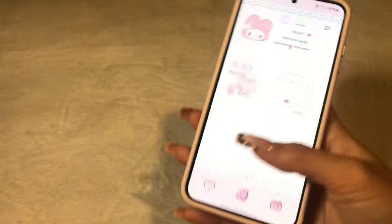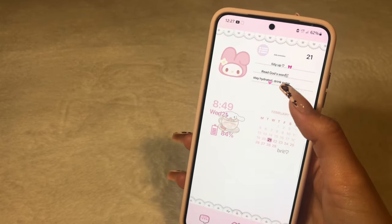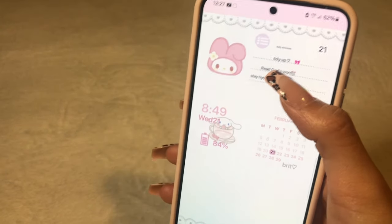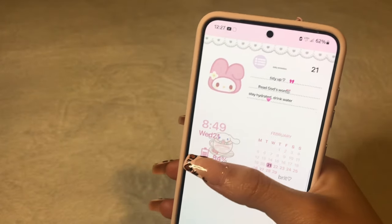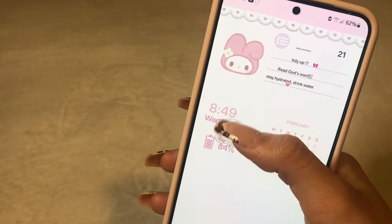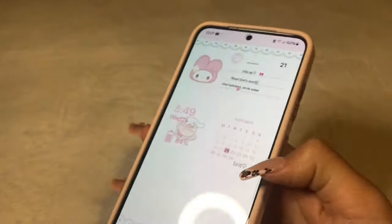I didn't want to not have them. So I have a little thing that reminds me to do things like tidy up, read God's word, and stay hydrated — so drink water. And then I got my battery and the time and the date. And then another cute calendar that has my name on it.